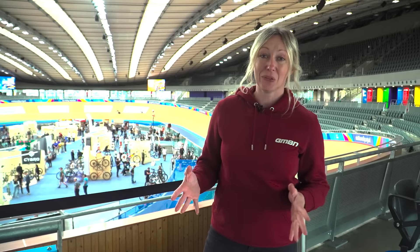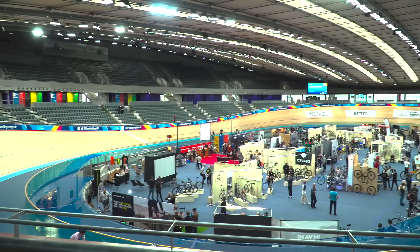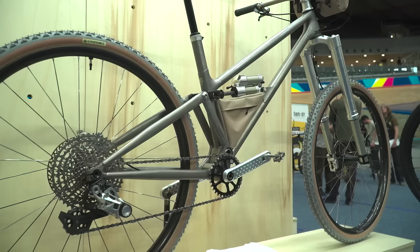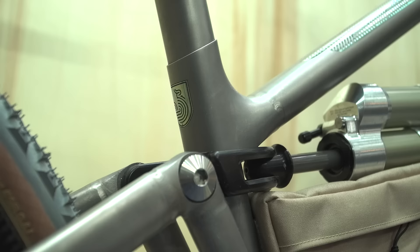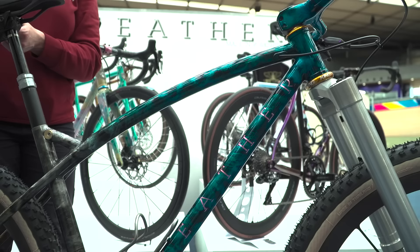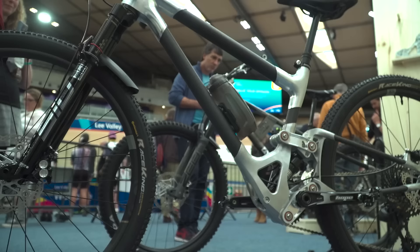Today I'm at Bespoked, which is the UK's largest handmade bike show. It's a chance for frame builders to showcase their artwork — whether you like CNC machined aluminium frames, hand-rolled steel tubes, or additively manufactured 3D printed parts, this show's for you. So stay tuned and see if we can find some tech.